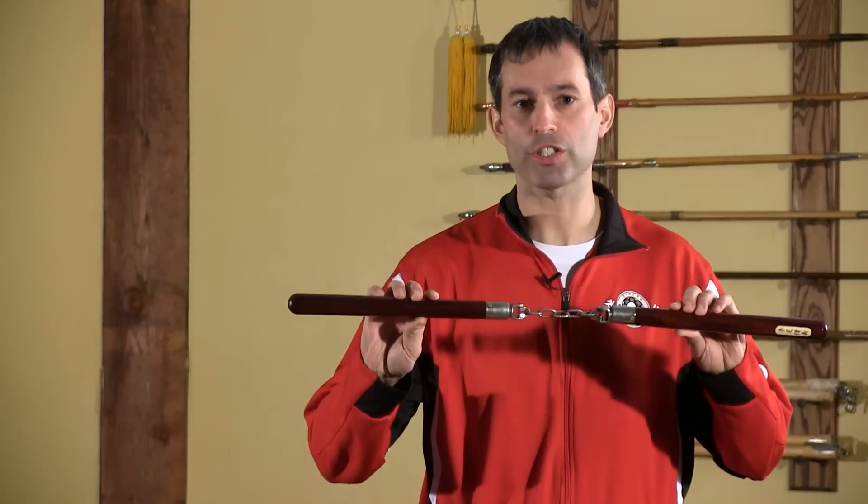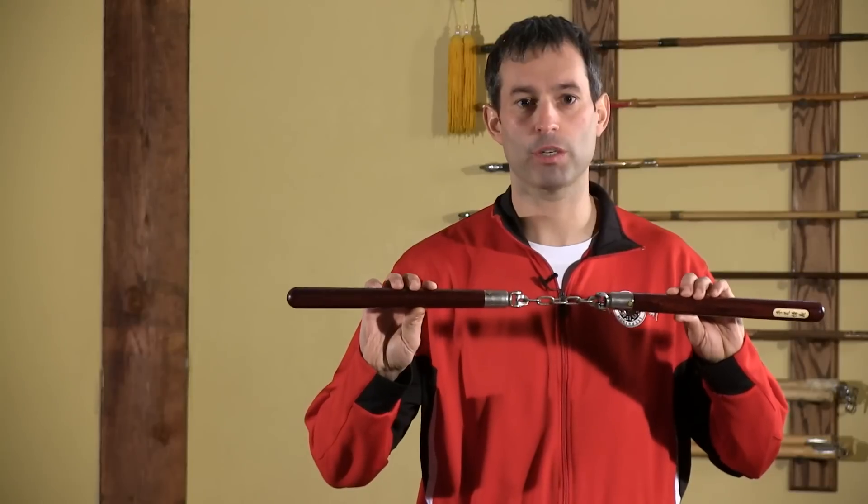The first thing the offhand does is bring the chucks to life. So you can easily see what I'm talking about, I'm using a pair of custom U-swivel chucks from Woodall's Custom Workshop.